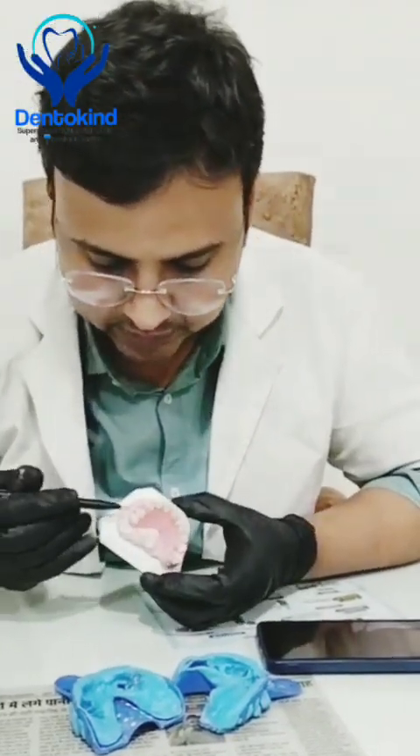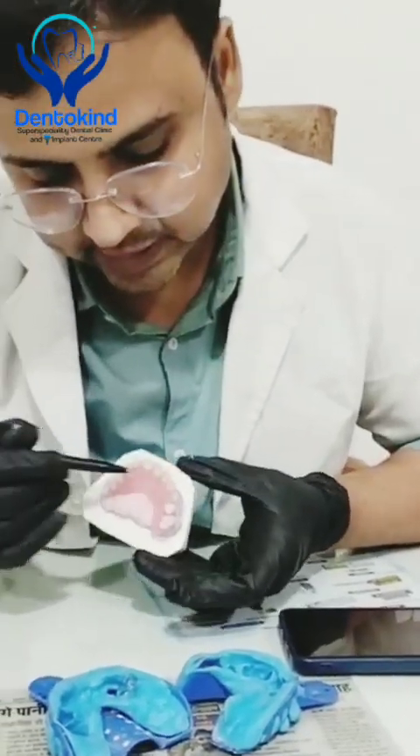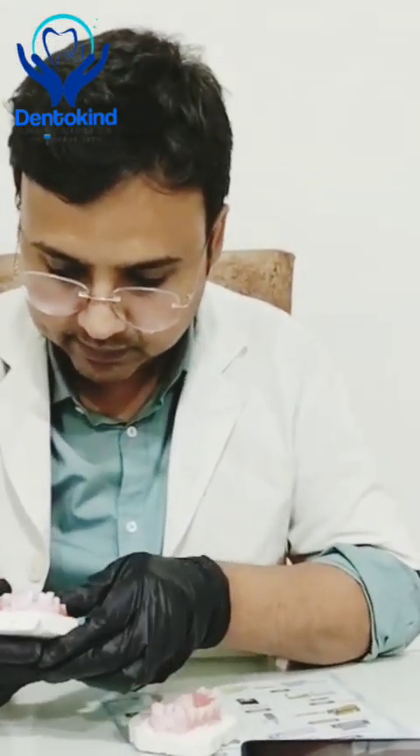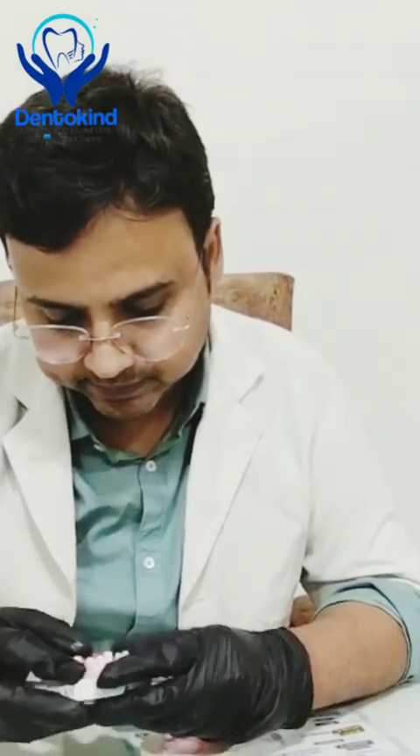We have put these two units here and then a full anterior section — this is a Nesprit bridge. And this is a biometric flipper. You can see both. You can see this is in retention, and you can see the flexibility of this denture and how it is attached to the gums.